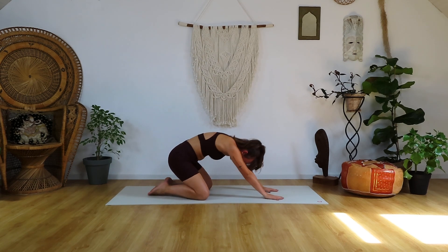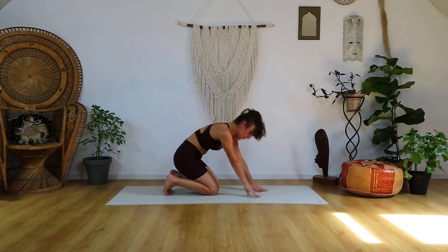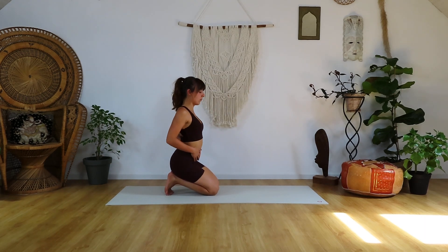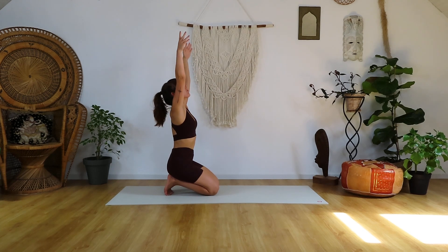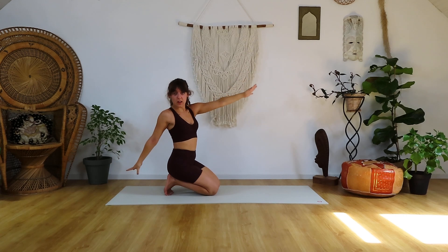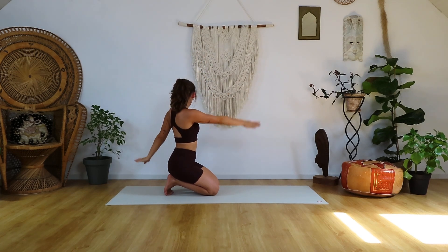Coming back up into Vajrasana on your knees — you can tuck the toes under if you want. Belly relaxed, no stress here. Arms up, inhaling. Exhaling, opening up to my right side and letting my right hand go down to my foot, left hand to the knee. Inhale up, exhale left side, same thing.